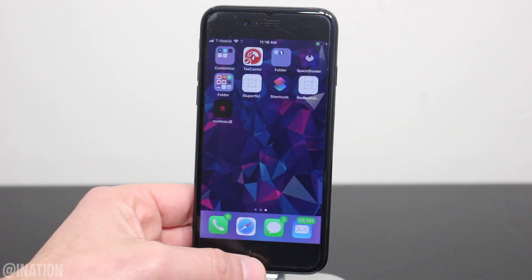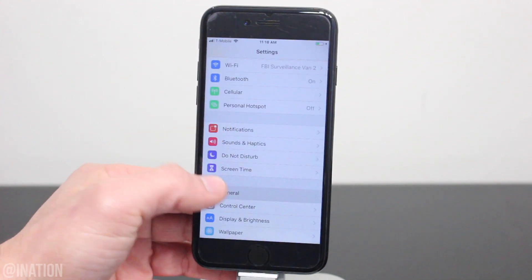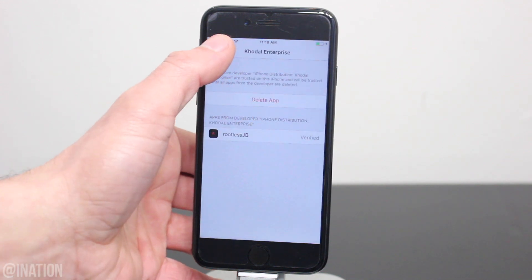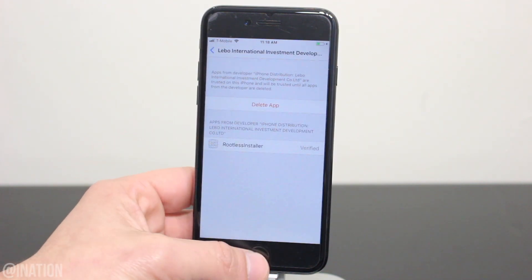Now that both applications are done installing, let's go into the settings, scroll down to general, then to device management, select this profile, and tap trust twice. Swipe back, and let's go into this profile, and tap trust twice again, then back out.